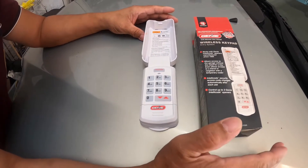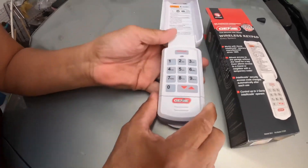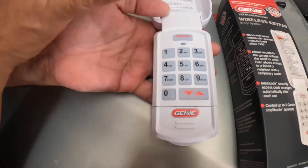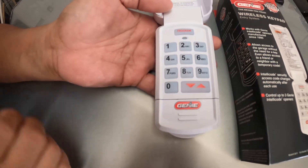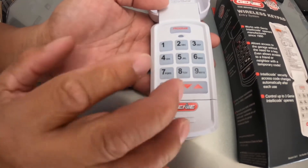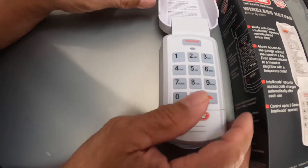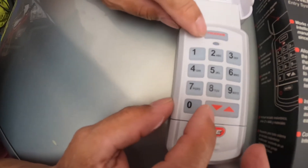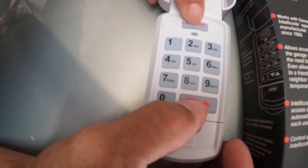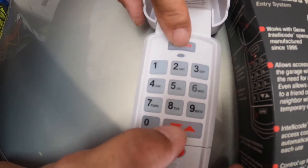If I can do it, you can do it. When you just got this, or you already have it and want to change your password, or suspect someone knows it — just change it. First, to erase the old password, press the Program button and this button together.